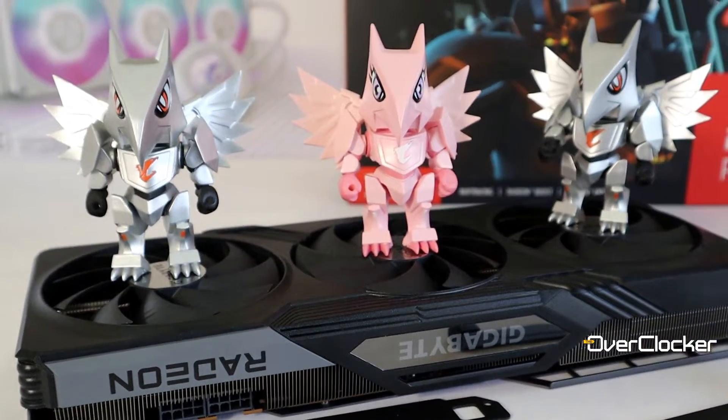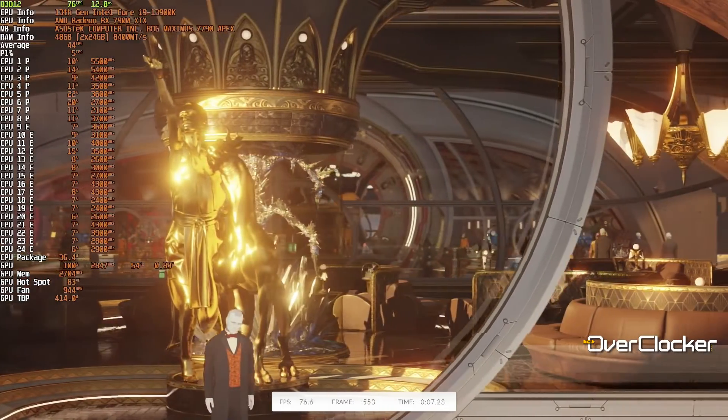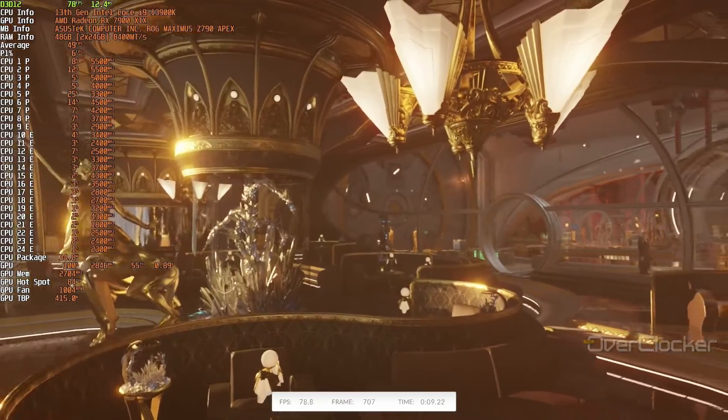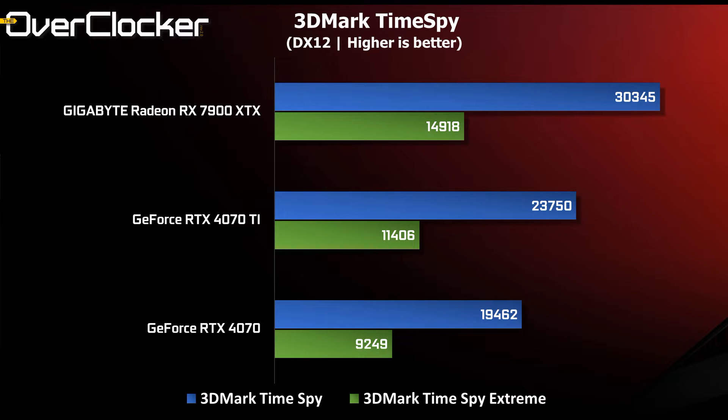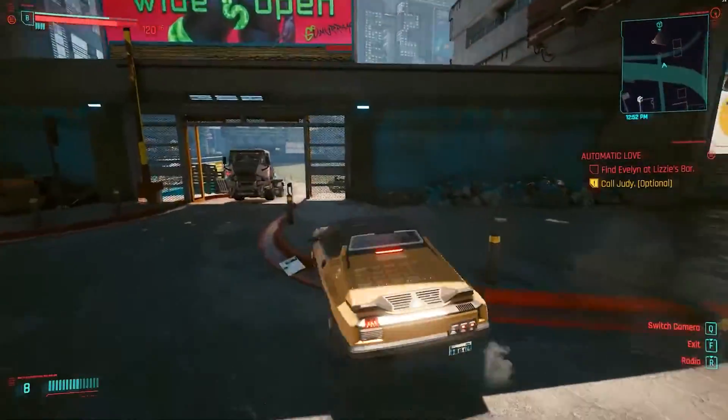Let's get to the performance. First up we have 3DMark ray tracing tests in Speedway and Port Royale. In both tests the XTX beats the 4070 Ti, but the margin of victory is diminished in the more advanced Speedway test. In 3DMark TimeSpy we see the same thing, but the margin is greater — in pure rasterizing performance the Gigabyte 7900 XTX is up to 27% faster than the 4070 Ti.